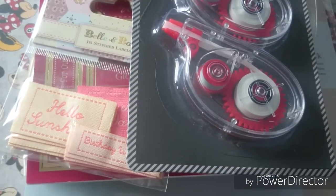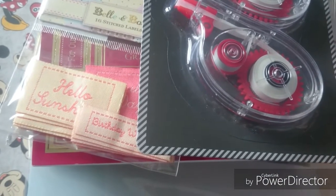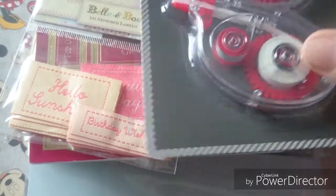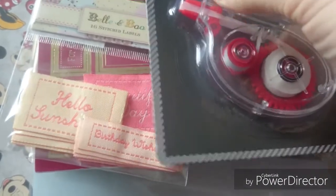Hi everyone, I'm coming on to show a haul that I've got. I went to The Range and also picked up something from Home Bargains, so let me just move things out of the way.